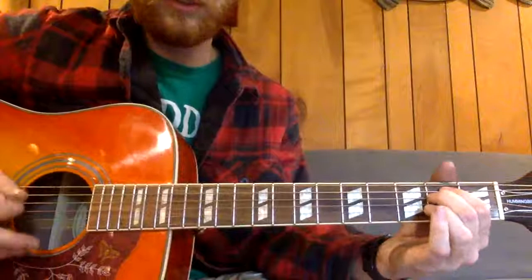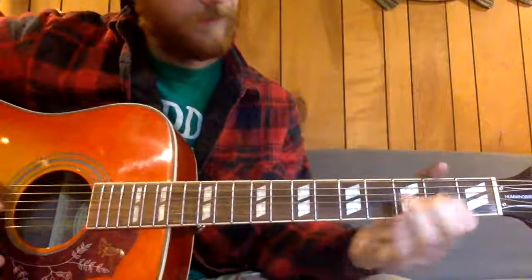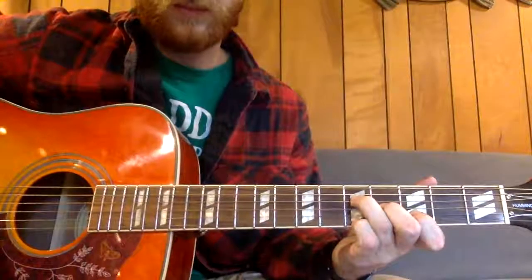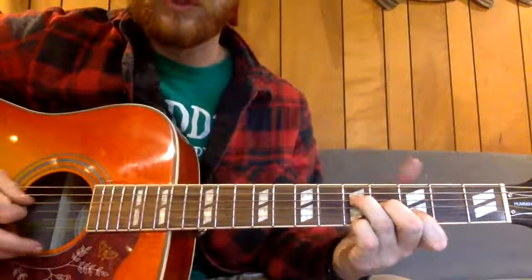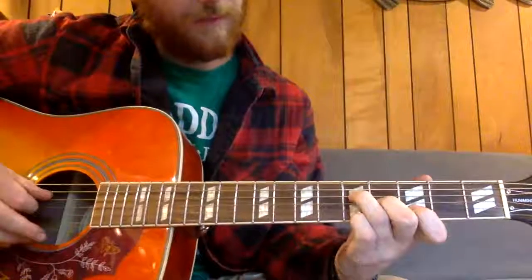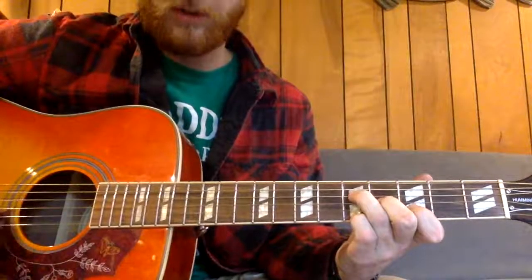It's really distorted, so you can just kind of get some backdrop in there. Then into this Hendrix chord — technically it has a thumb on it, but he doesn't play the thumb. That's going to be nothing, nothing, and then five, four, three, one with your pinky.